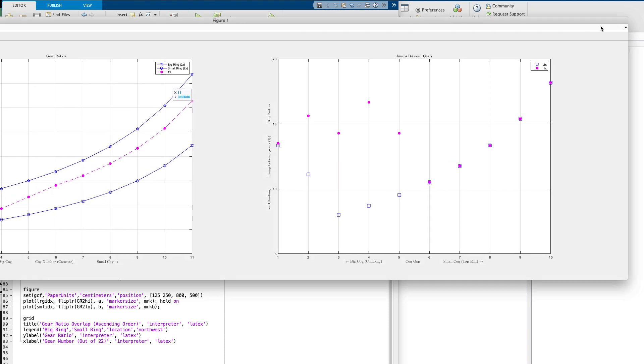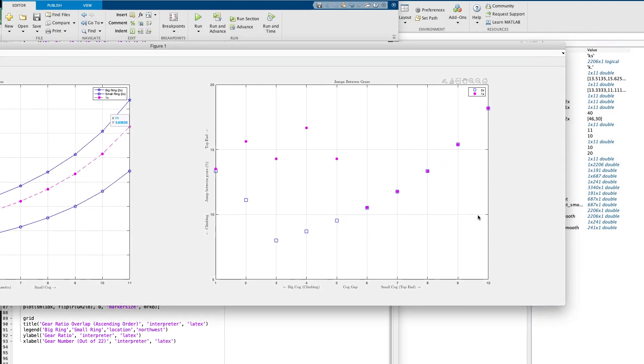The second and perhaps bigger discussion is about the jumps between gears. If 11 speeds are to cover the same range as 14, 15, or 16 speeds, then each gear jump on the 1x system has to be larger by definition. And are those bigger jumps going to negatively impact your cycling and slow you down, since you may not always be able to find precisely the gear you want? Well, it's not quite as simple as it first appears — the increases in jumps on the 1x system aren't uniformly distributed across the entire range of gears.